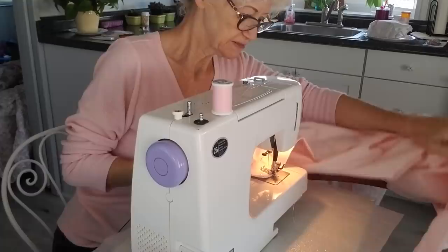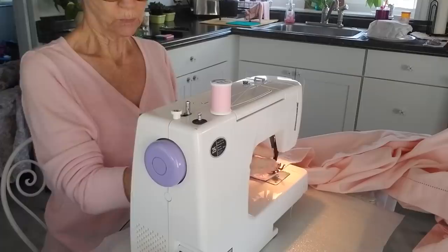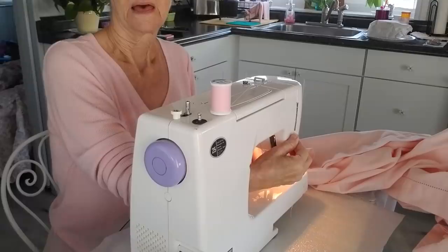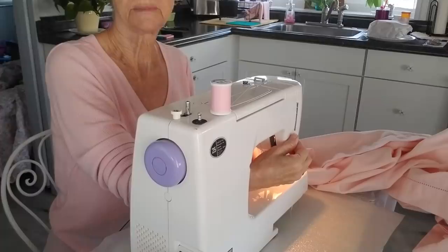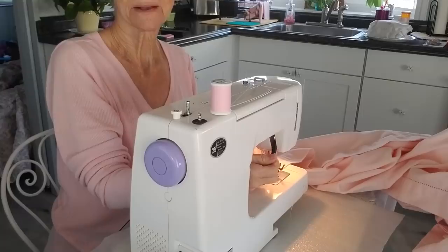I'm just going to add this little video onto the other one. Now, there are a couple of things that are different about this machine than my mom's was. One of them is where the lever is to let your foot down — hers was in the back. You would think that after all these years of not using that sewing machine, it wouldn't be ingrained, but trust me, it is. I reach back here all the time instead of in here where it is.